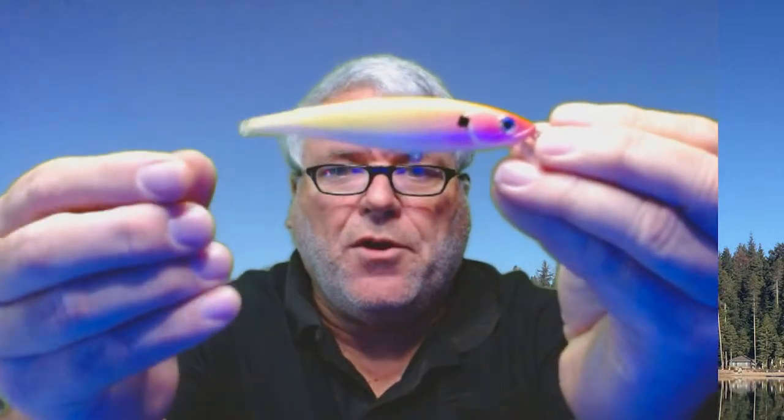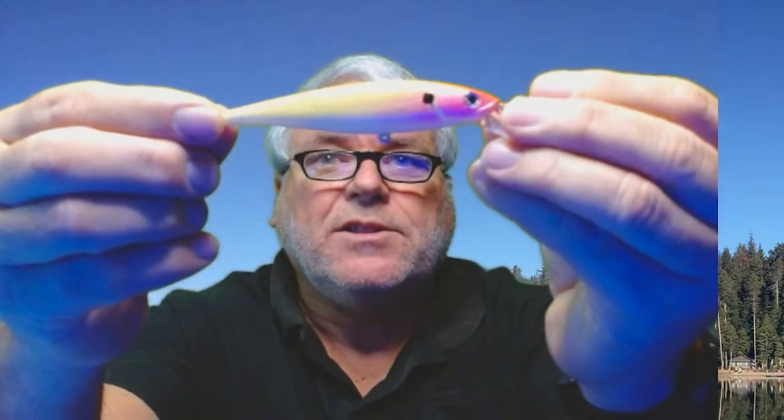We're going to put epoxy on my baits. I did some yesterday and I've got more to do today. You can see when the epoxy goes on, it looks wet — just so pretty — and it makes the color-shifting stuff shift even more.